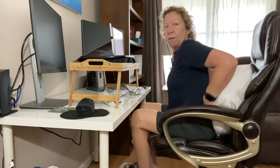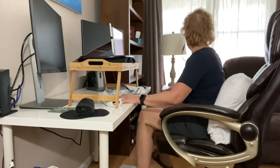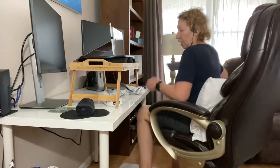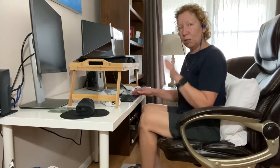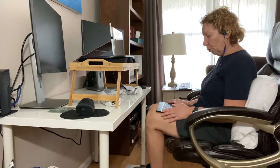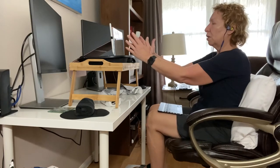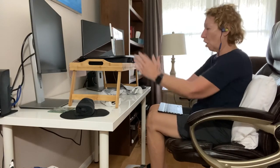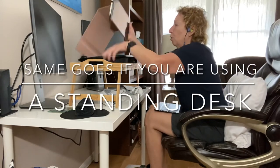So the most important thing is get support for your back. Don't twist at all. Make sure your keyboard is in a position where it's nice and straight. You can also sit back and put your keyboard on your lap if you like — but the most important thing is that your monitor is not way down low. That's the most important thing.